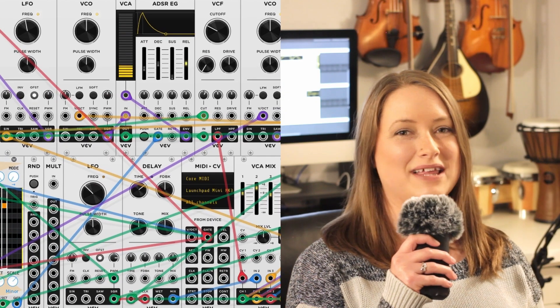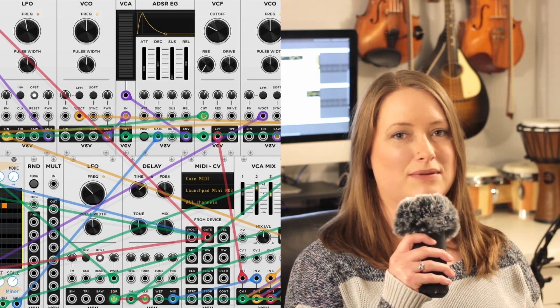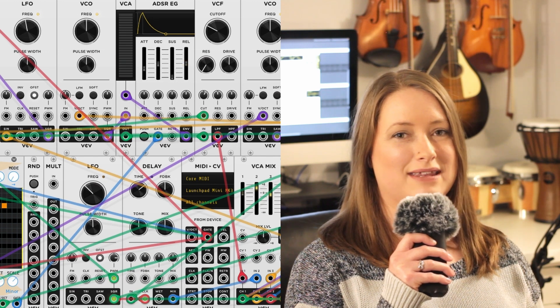And that's it! I'm really happy with how this challenge went. I feel like I learned a lot. If you're interested in getting into modular synthesis, I would definitely recommend VCV Rack. Thank you so much for watching. I hope you enjoyed, and I'll see you in the next one. Bye!